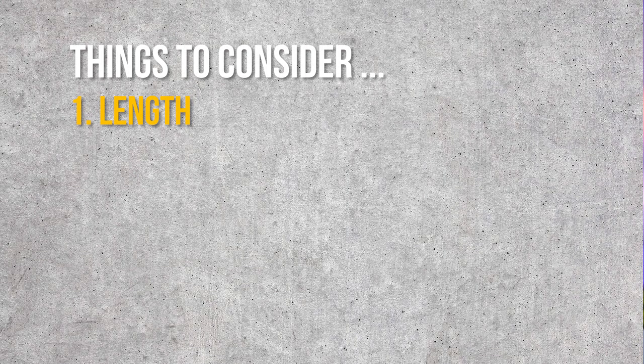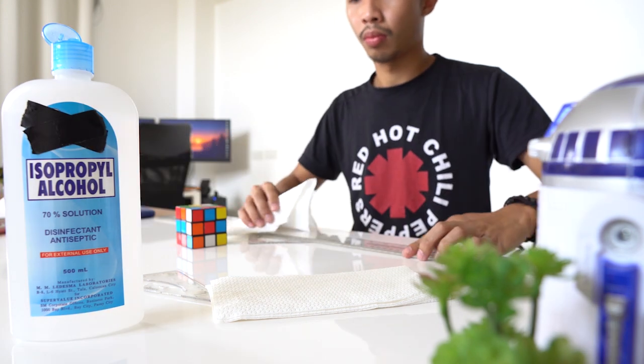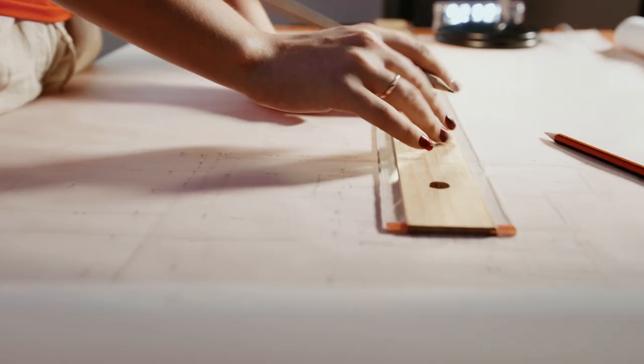Anime references aside, the second thing you have to consider when buying a T-square is the material. There are two types: acrylic and wood. When I was a first-year architecture student, I had a wooden T-square — unfortunately it got stolen. I had to buy another one and all I could buy was an acrylic T-square. To be honest, I prefer the acrylic one since it is easier to clean and less prone to breaking. I found the wooden T-square was causing dark smudges on my plates. Although wooden T-squares are lighter and glide smoother, I would recommend going for the more modern acrylic T-square.